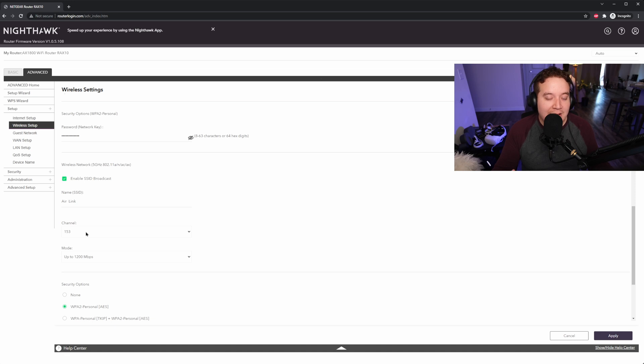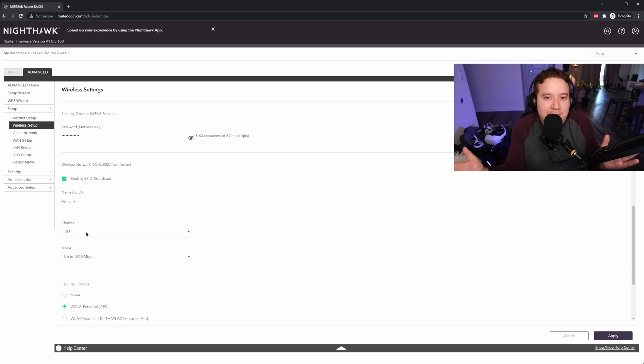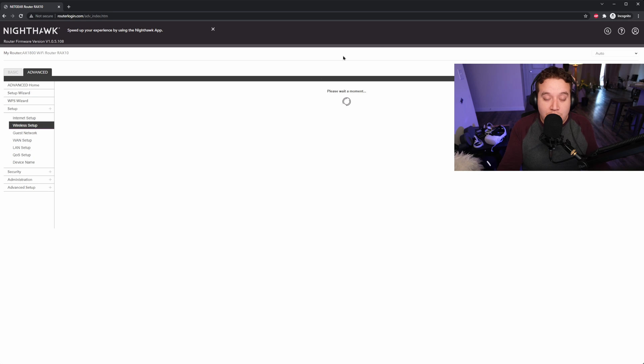The easiest way to check your channel availability would be to download an app. If you have Android, you can download Wi-Fi Analyzer, and that'll give you a visual representation of the channels around you so you can pick the one that is the most available. If you don't want to bother with that, just stick with the default — you're probably going to be fine. Some people say you get even better performance by disabling the password on your 5 GHz network and whitelisting only the Quest to connect, but I'd rather just have a password on it to avoid potential headaches.